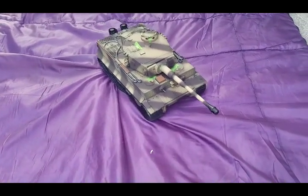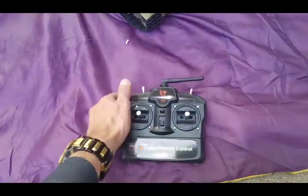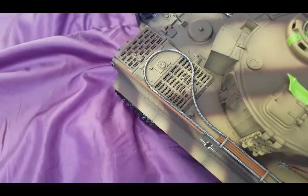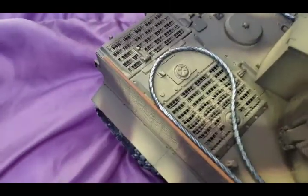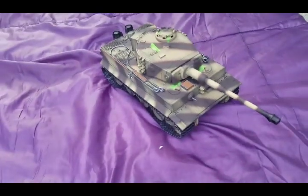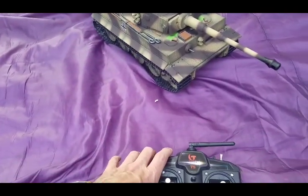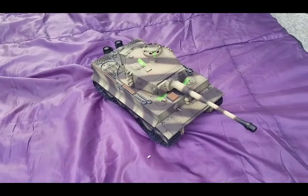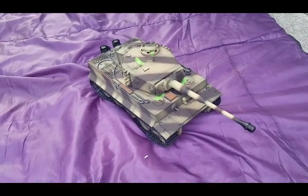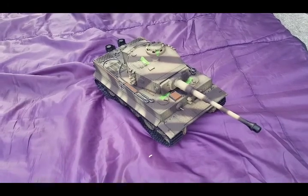To turn the tank off with the switch here — it's a little bit windy here today so you can't see it, but the smoke generator is pouring smoke out of there. When you get it inside you really can see the smoke coming off. To shut it down, press that switch and the tank shuts down.